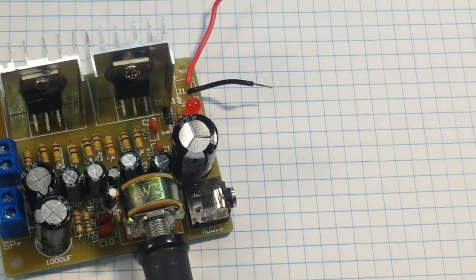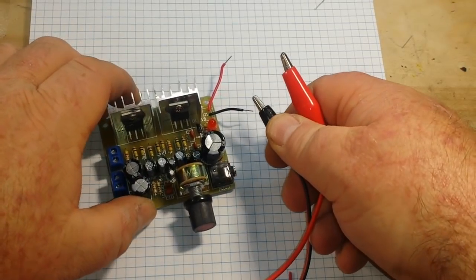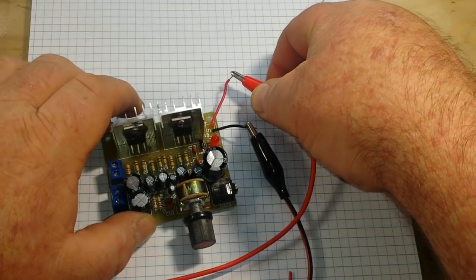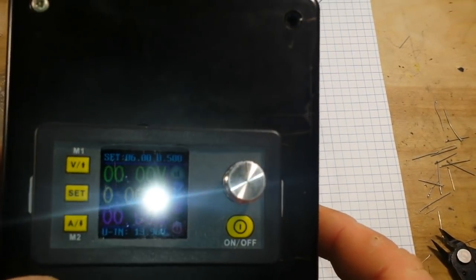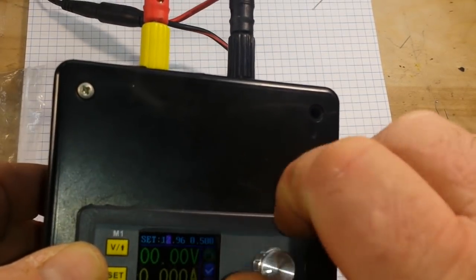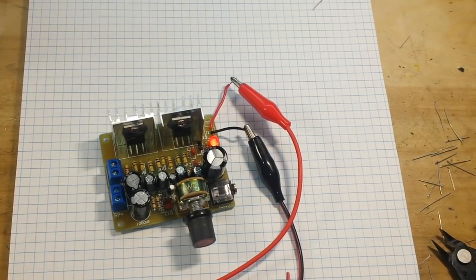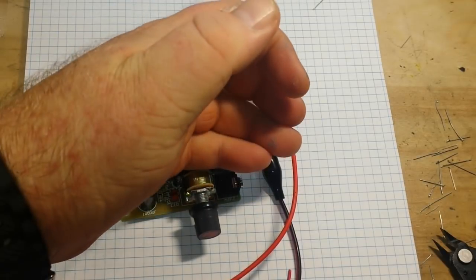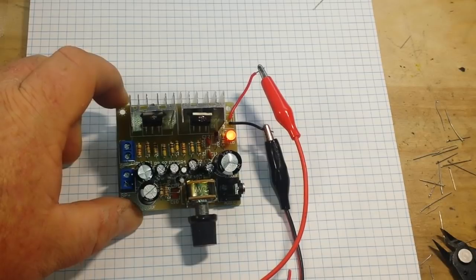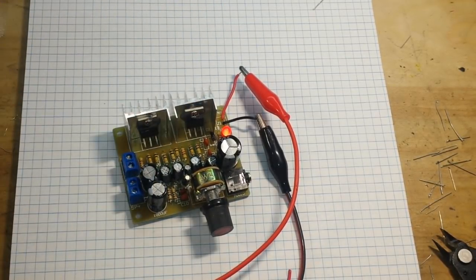Let's smoke test it. We'll hook it up to 12 volts, and hopefully the only thing that lights up is the LED. I had that set for 6 volts — let me change it. Voltage — and power. Our LED is lit. Sniff testing. Nothing seems unreasonably hot. I guess I soldered everything in the right direction then. Power that down.